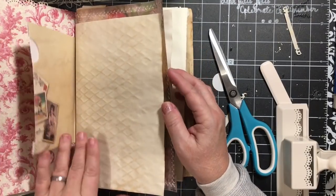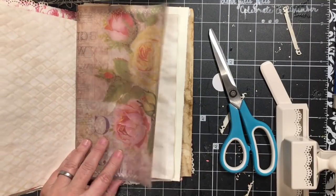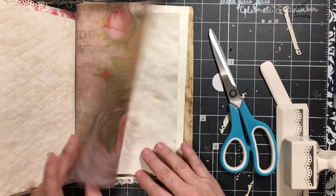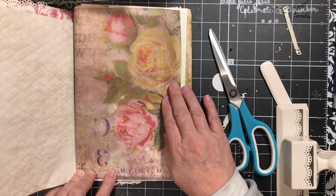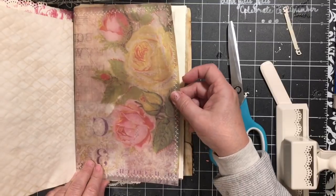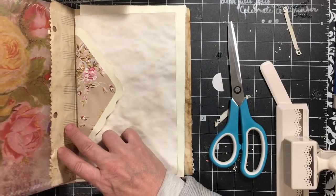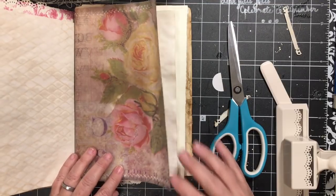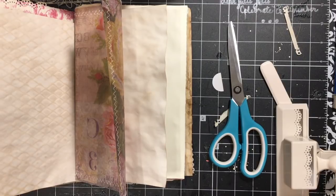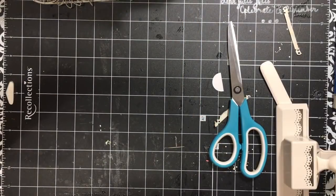We wanted a tuck spot. If we go with something that kind of goes like this, that will give some strength to this page. We have the wrapping paper but that in itself is not going to do it. Let's see what I have that would be strong.